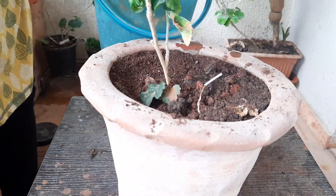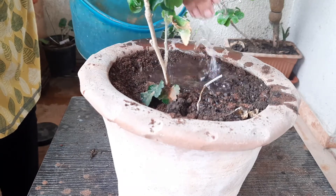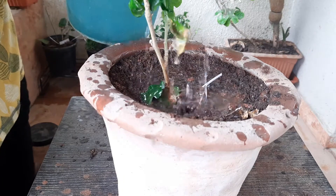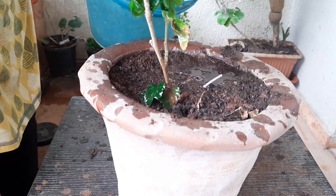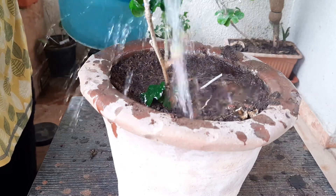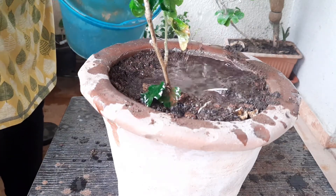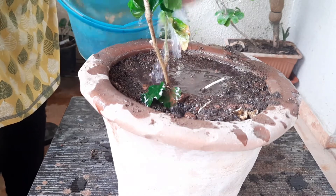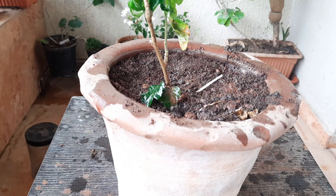Lastly, sprinkle some water so that the potting mix can be flattened. I am going to keep this plant in a shaded area for the next seven days; afterwards it can be placed in full sunlight. Hope this plant will start blooming very soon. If you like my video, please subscribe, hit the like button, and share with your friends. Goodbye!